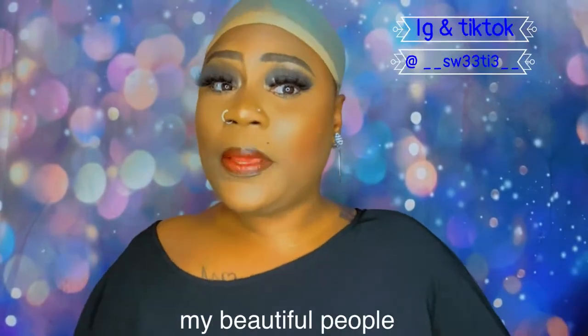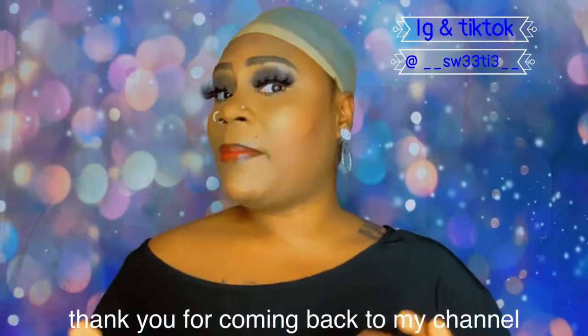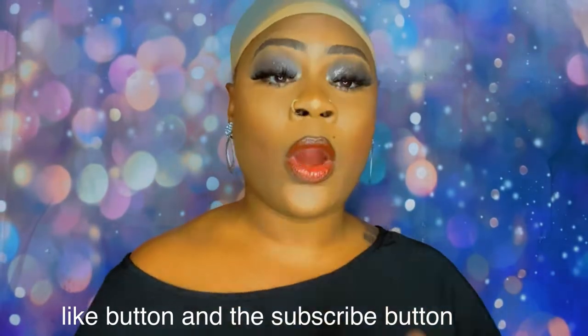Welcome back, my beautiful people. Thank you for coming back to my channel. If you haven't already subscribed, go ahead and smash that like button and the subscribe button after this video or in the middle of the video.